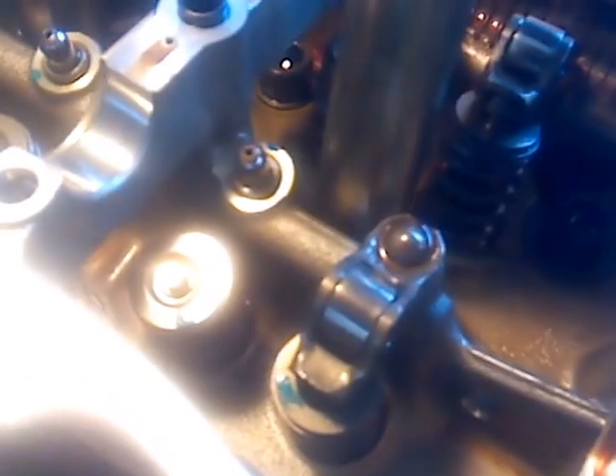And then for the final step, the rocker arm goes right on top of it. So now, for this rocker arm, the valve lash adjuster, which is underneath here, has been shimmed. And the valve stem cap has been shimmed, so it's ready for the new higher-duration, higher-lift camshaft.